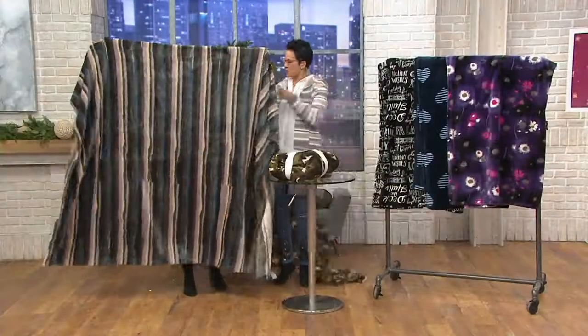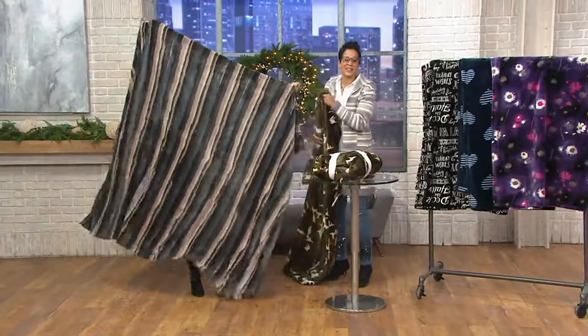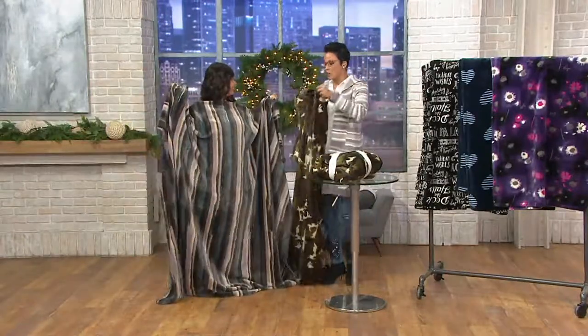The size on this is 78 by 59. We were researching this and that is almost the size — like an inch off — of a queen bed. So that gives you perspective on how big these are.